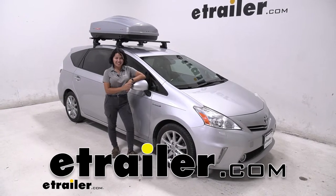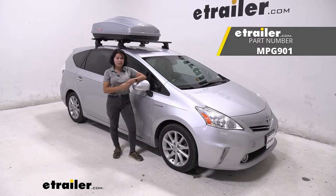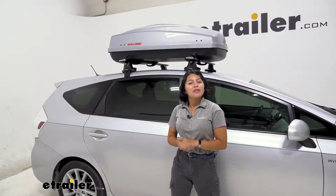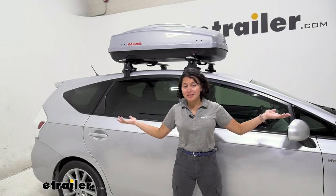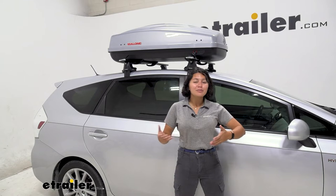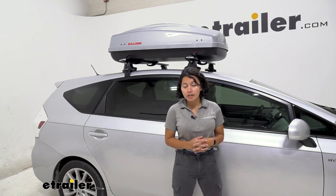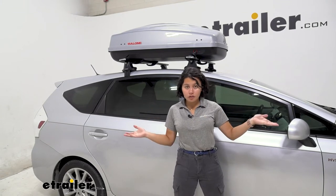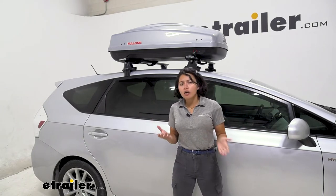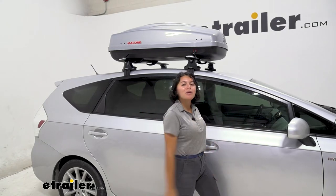Hey everyone, it's Evangeline here at E-Trailer and today we're taking a look at the Malone Cargo 12 and how it looks and fits on my 2014 Toyota Prius V. The Prius V has a lot of cargo space, but sometimes it's not enough and you need a little bit more — that's where rooftop cargo boxes can come in handy. I've driven around with it and noticed that my MPGs don't really go down that much — maybe a difference of one to three MPGs depending on highway speeds.